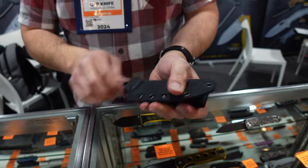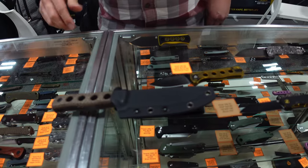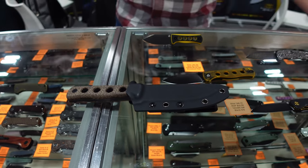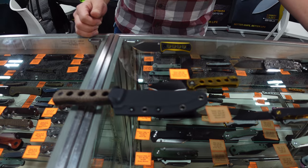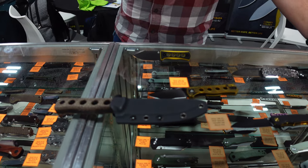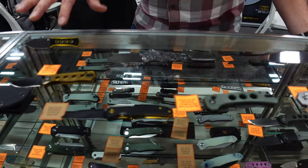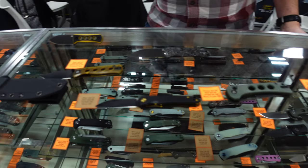We already have won best production fixed blade at Blade Texas and best production folder over in Utah — so the first two awards for QSP ever. Those are the two we got last year. We're almost having kind of a family feud type of thing now.